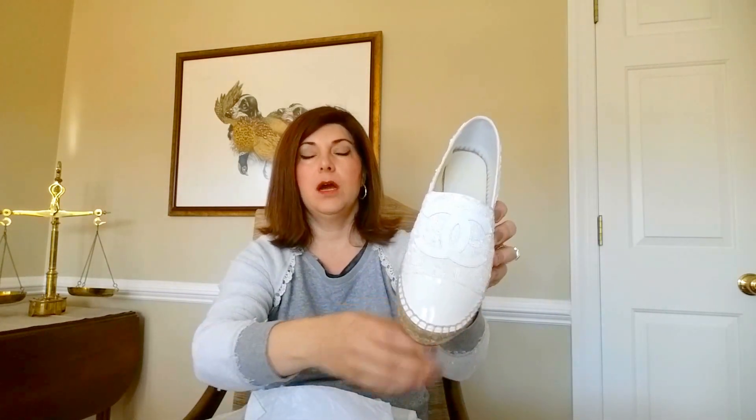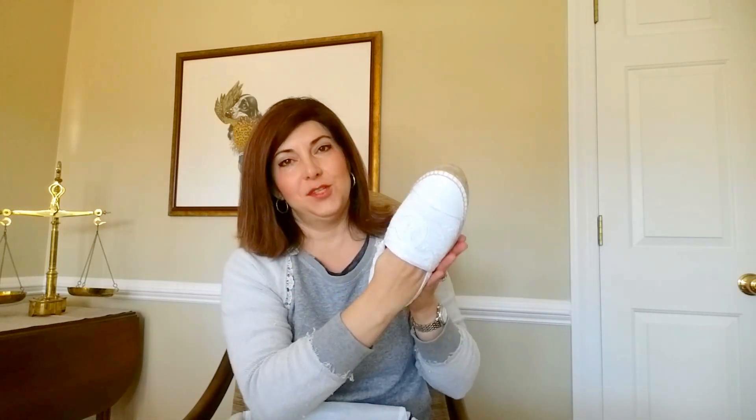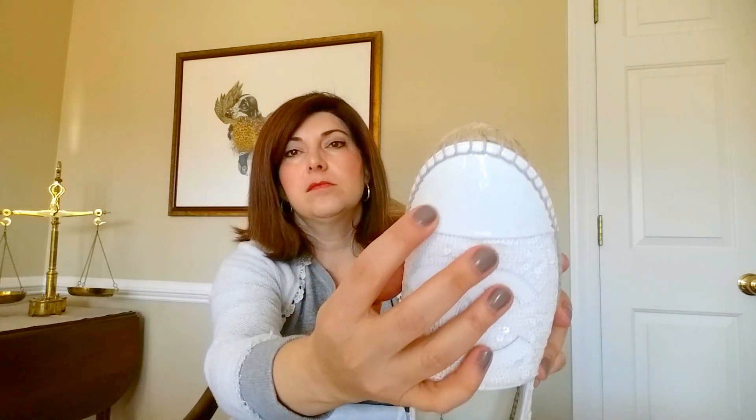A little bit of dust shows up on a black car a lot quicker, so that's kind of my theory on buying these white shoes. Even if they have a little scuff, they're not really going to look old or messed up. There's a number on the inside — I'm not really sure what that is. The gentleman assured me they will stretch a little bit, which is good.